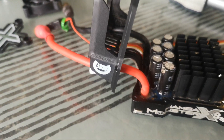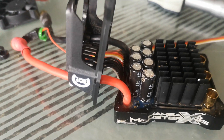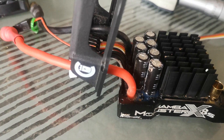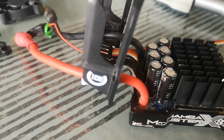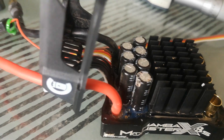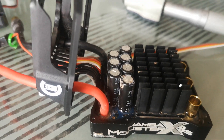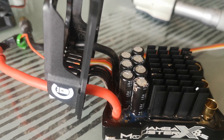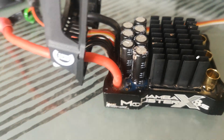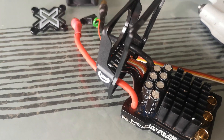I just want to bring this to your attention guys, because it will save you returning these. If you just adjust these screws there's nothing wrong with the ESC — it will save both Castle and yourselves if you reduce those screws. If you're changing out the fans to others, you also have to account for the depth of the fan you're using. Thanks — please like and subscribe if you like the content, speak to you soon, bye.